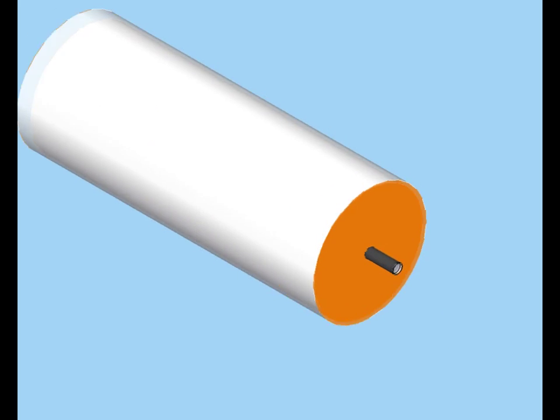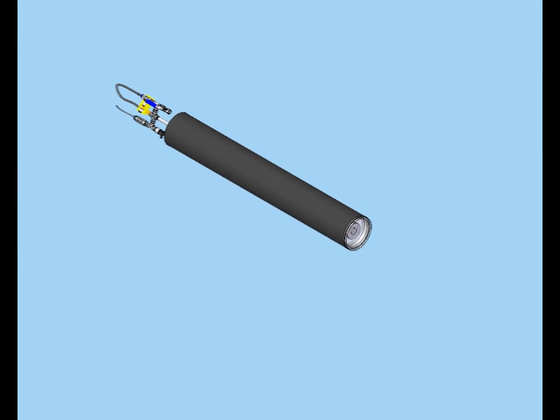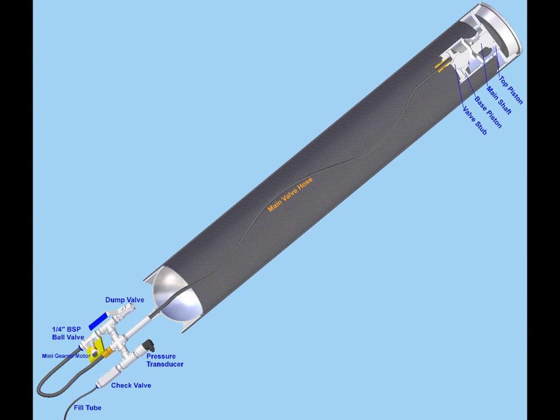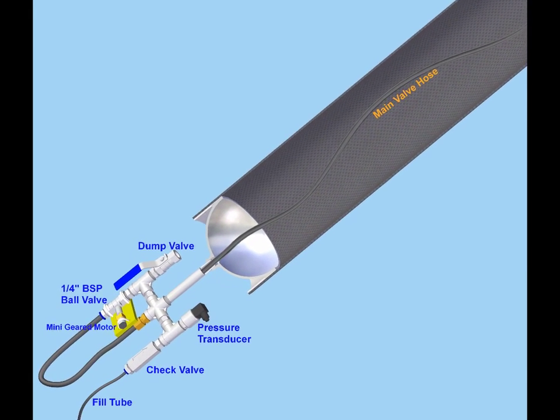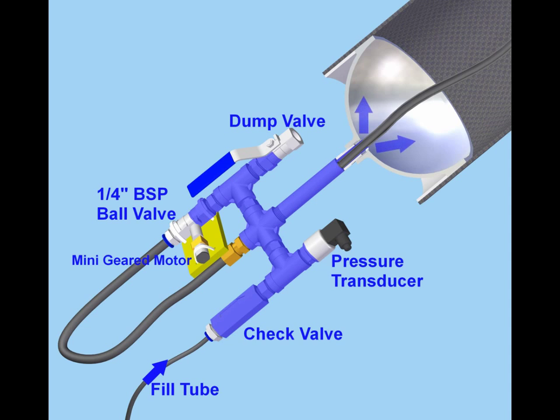Both ends of the mid section contained a CO2 pyroless deployment device. The devices are filled with CO2 or compressed air through the fill hose. A check valve is required as the hose is remotely disconnected. The high pressure gas is then passed through the manifold around the outside of the black hose and through to the main chamber.